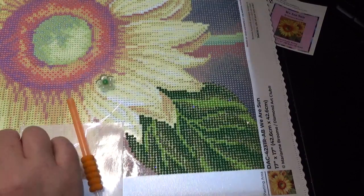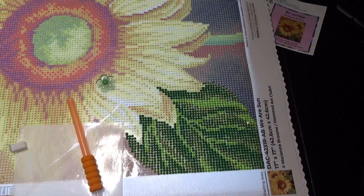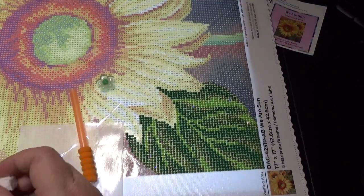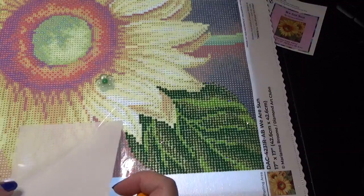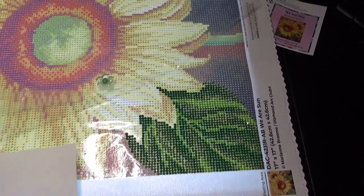My husband showed me one night and said, 'What about these?' I said, 'You do realize they're blue, right?' He laughed and said, 'Yes, I know they're blue, but I thought they'd be fun.' I said, you know what, you're right, let's give it a shot. And like I said, for $1.50, I'm not really upset about it.